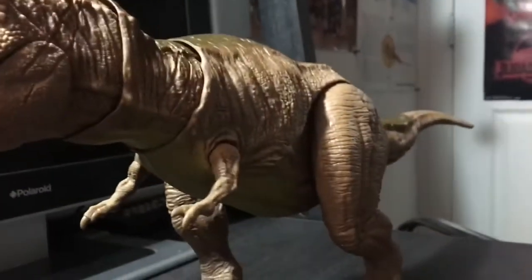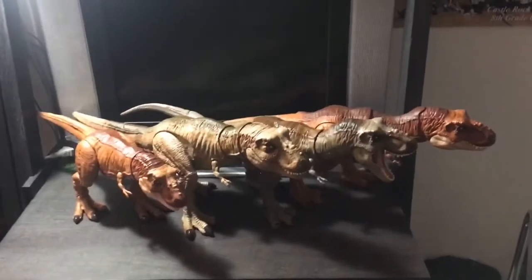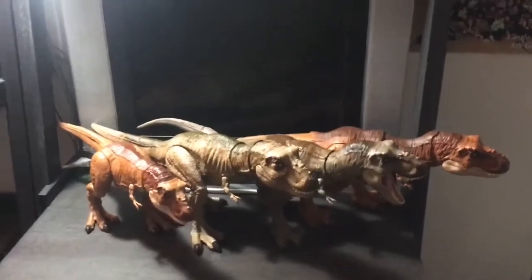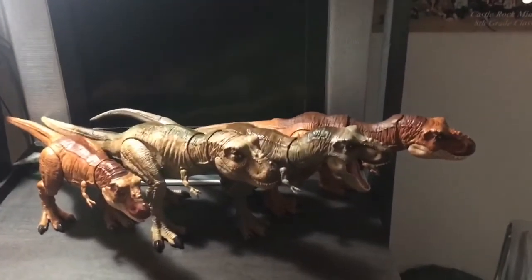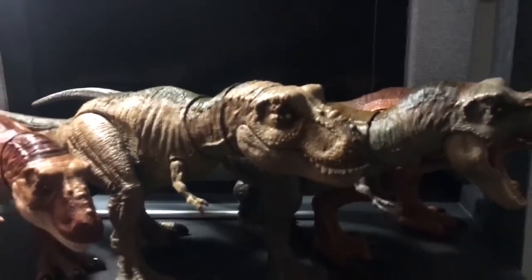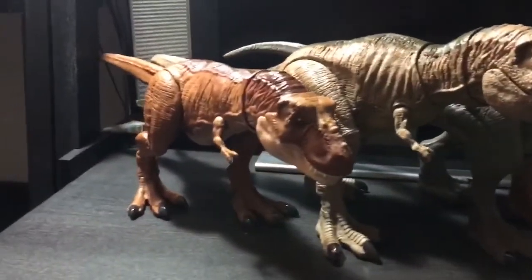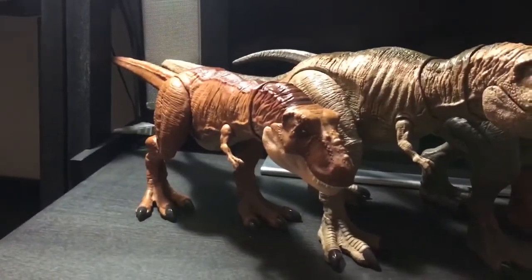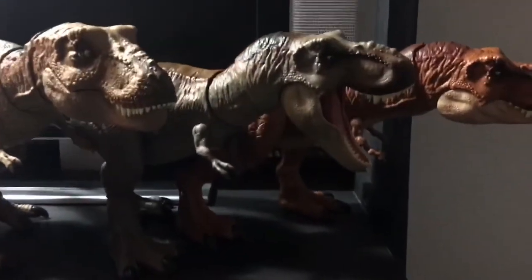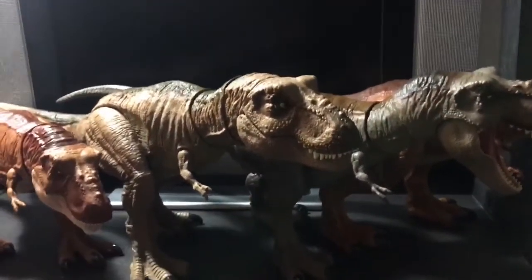Here is the Epic Roaring Rex compared with the other Mattel T-Rexes released over the past few years. This one is probably the most accurate T-Rex sculpt out of all of Mattel's T-Rexes. Here's the Extreme Chomping, which is basically the size of a male T-Rex compared to the female, then we have the Bite and Fight T-Rex and the Thrash and Throw. This Epic Roaring Rex is by far the most accurate and most detailed of all the Rexes.